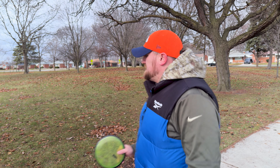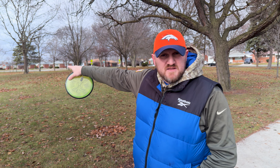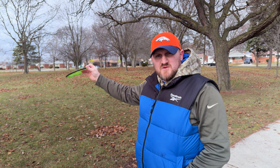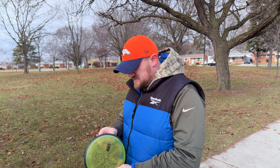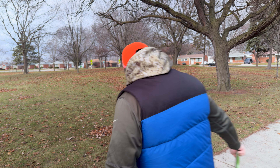Hole number two, 287 feet. We're punching through these trees and just past the pine tree — there's a basket tucked back there. You need a low, straight shot with some finish, or you can go forehand through the left gap. I'm going to try and get up there with the Circuit Challenge Servo. Six and a half speed — it's a little bit more stable than the Crave and I've thrown pretty well with it.